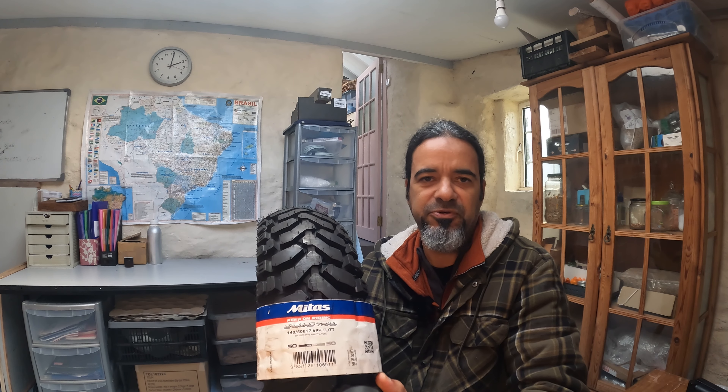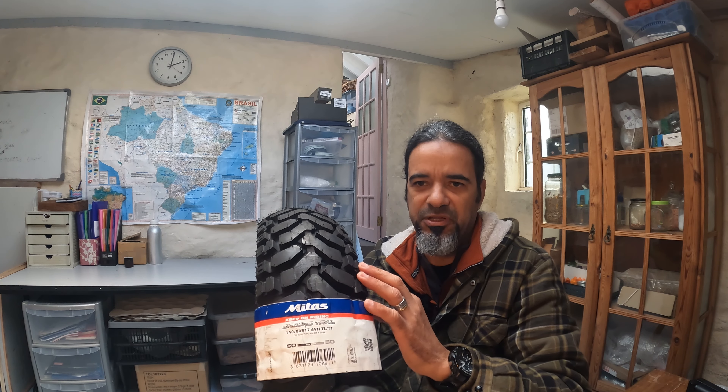Whatever tire you decide to pick — E07, E07 Plus, or the Dakar version — keep in mind everything I've said in this video and you won't be disappointed. I'd recommend not getting the Dakar version if you're not going seriously off-road, given the grip complaints. But for the E07 and E07 Plus, I can say for sure you won't be disappointed. Thanks so much for watching and I'll see you guys next time.